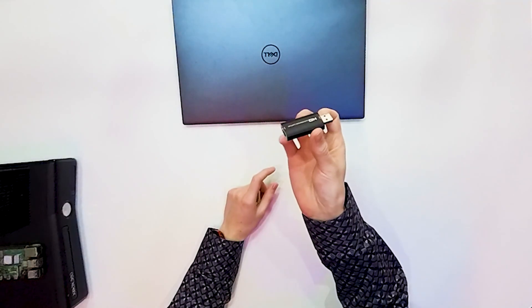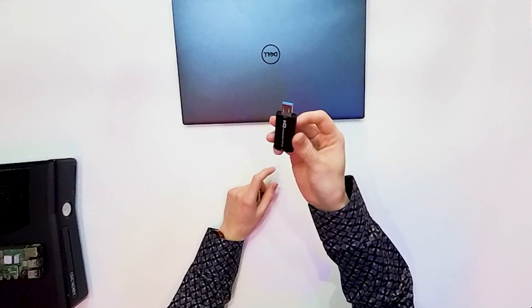Hi, today I will show you an HDMI capture device. This is a really small device that you connect via USB to your PC, and it costs only $2. You can take any HDMI cable output from any device, connect it to your PC via USB, and see it on the preview like any webcam.